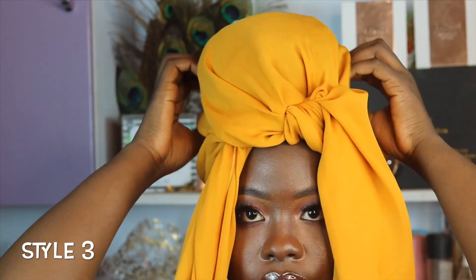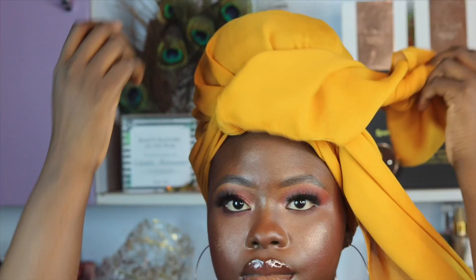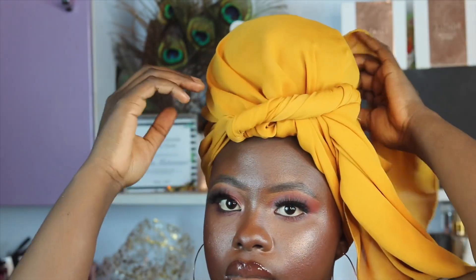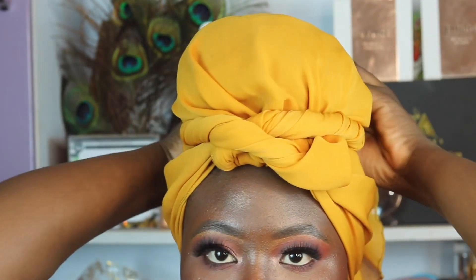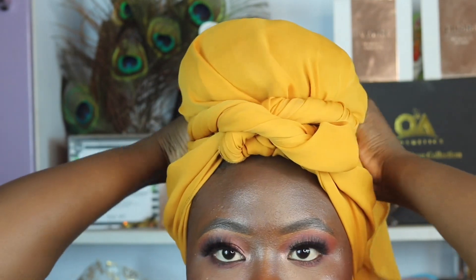Next, I'm going to use the same base as style two, but this time you're going to make twists with the edges. So you place it at the back like so, twist the other side, place it at the back, and depending on how long your scarf is, if there's more fabric that can go around, do the same thing — take it around.